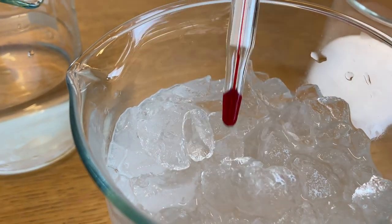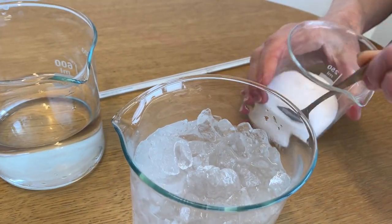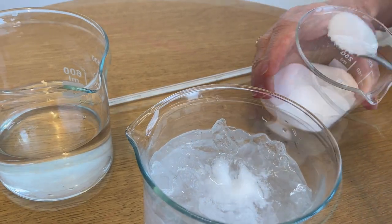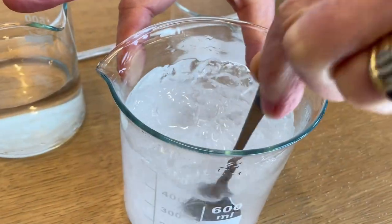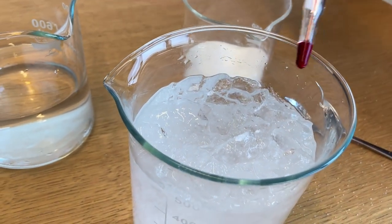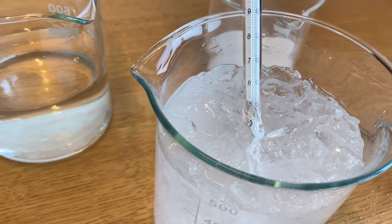To do that, we're going to add about five teaspoons of salt to our mixture — it doesn't matter exactly how much. Then we give it a nice good stir, mix that all up really well, put our thermometer back in, and we should see pretty quickly that the temperature goes below zero degrees Celsius.